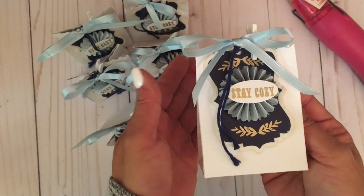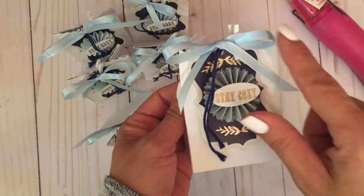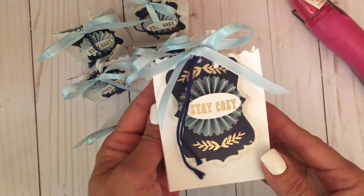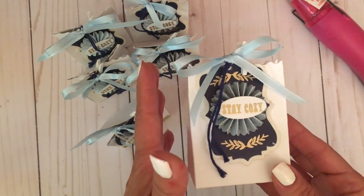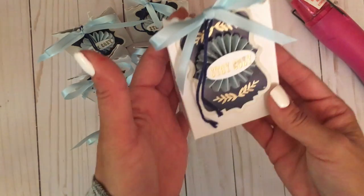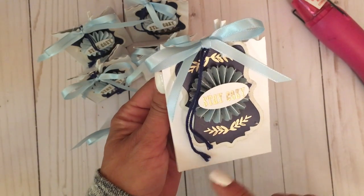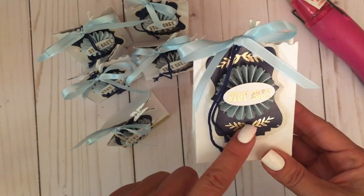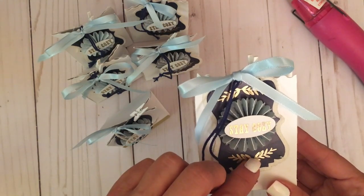It makes an elegant little presentation. I used some navy and blues, and another reason I went with the blue and white scheme is that not everyone celebrates the holidays — some people need a quick gift for a teacher or someone who doesn't celebrate Christmas. So I kept it pretty generic with a little embossed saying 'Stay Cozy,' just dressed up with blue and white.